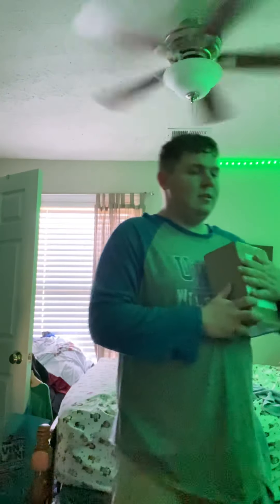Hey guys, it's Hayden again, and once again, just a heap of work — we just got another package in the mail. I don't know what this is, but first let's sing the song.